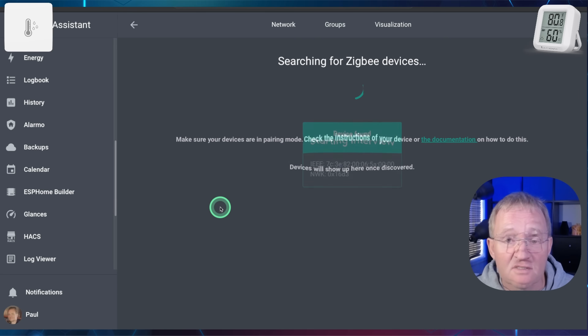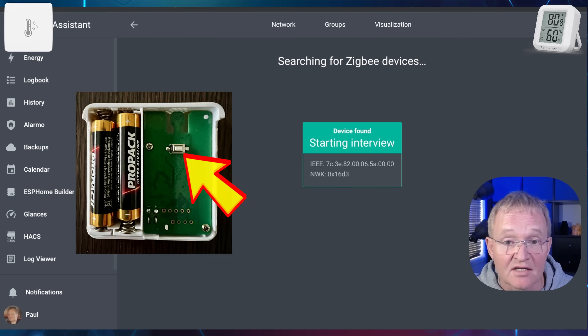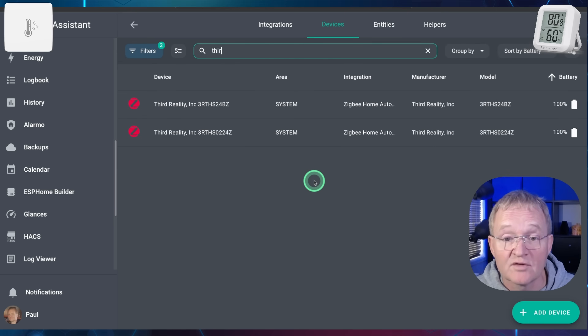Insert your batteries, and if required, press and hold the button on the inside for 5 seconds to put the device into pairing mode. Once paired, change the name and set an area as required. Both of your devices should now show up as Zigbee devices.